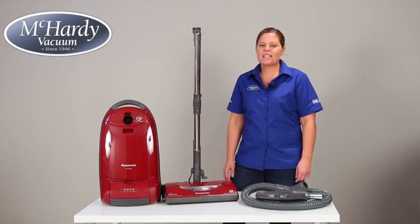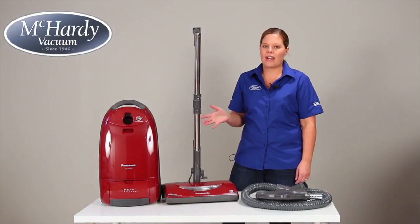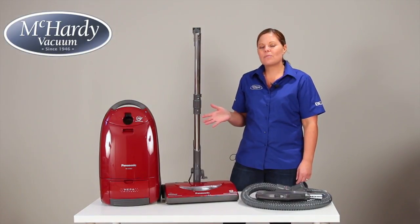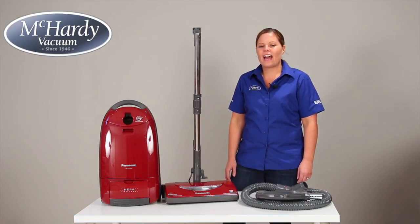Hi, I'm Sarah with McCarty Vacuum and today I'm going to be showing you the Panasonic MCCG902 Vacuum. This canister vacuum is great for busy households and also comes with a little bit of everything at a great price point. And for allergy sufferers, what's great is that it comes with a HEPA filter.